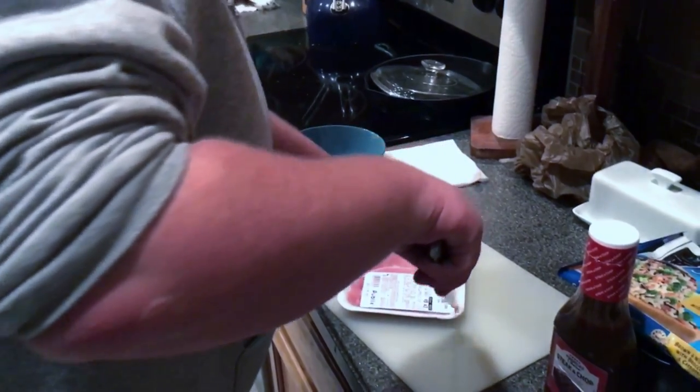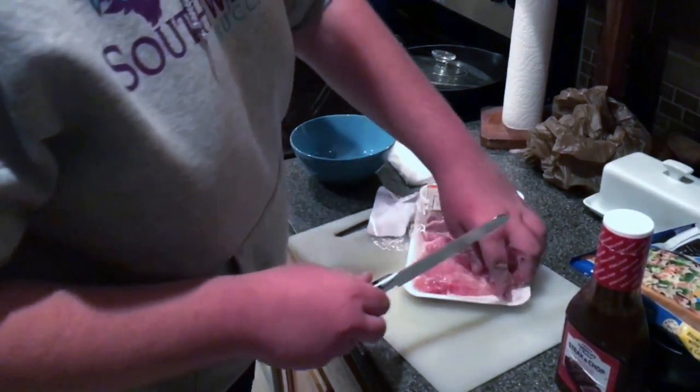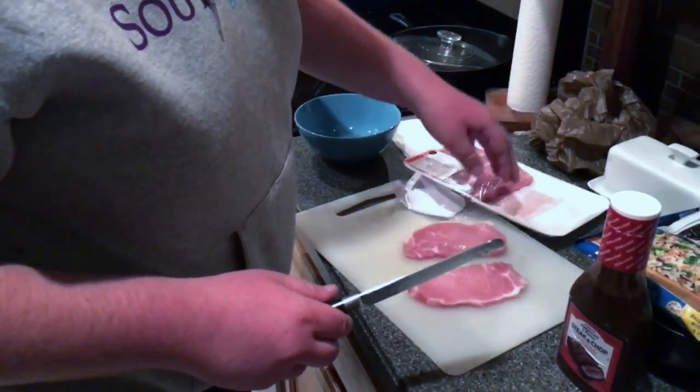So what you've got to do — this is beforehand if you're in an office, or right then and there if you don't know how to use a stove. You take two of these, put them on a cutting board, and slice them up.